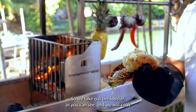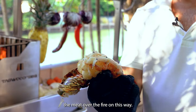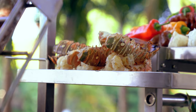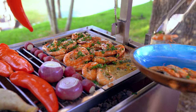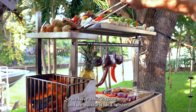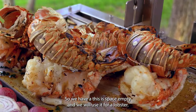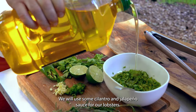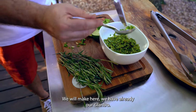So we take out the lobster as you can see, and we will cook the meat over the fire in this way. We take out the prawns from the interchangeable grill, so we have that space empty and we will use it for our lobsters. We will use some cilantro and jalapeño sauce for our lobsters.